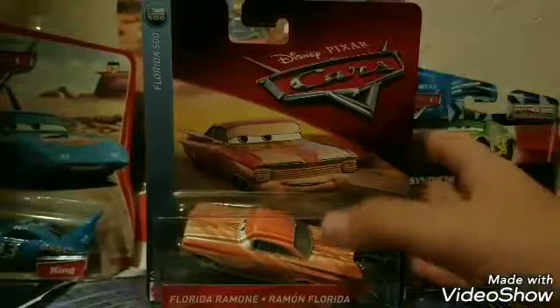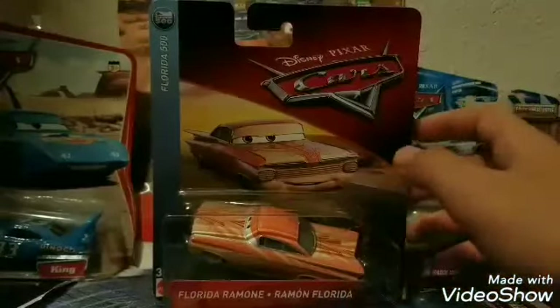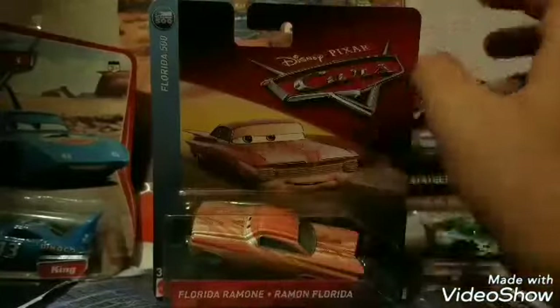Hey, what is going on, everybody? We are back with another review. Today's review is going to be on Florida Ramon from the Diecast line of 2017. As you guys can see, Florida Ramon here is in the Florida 500 series.